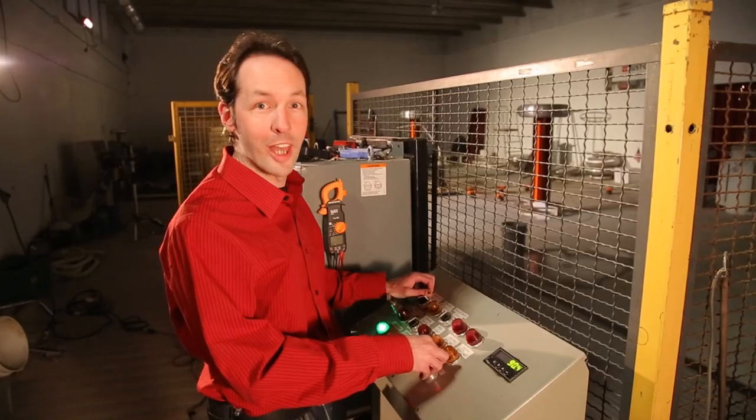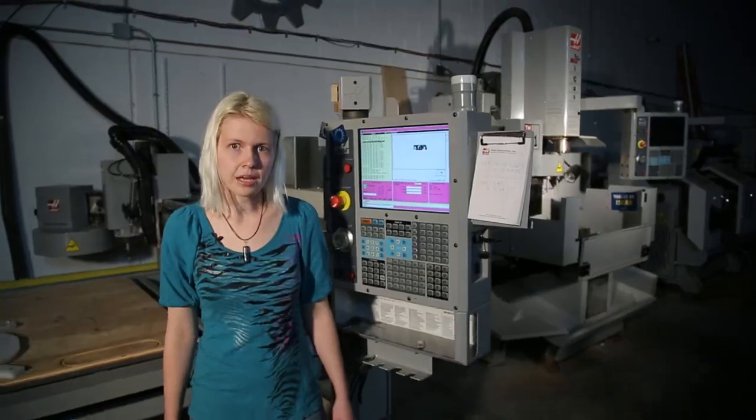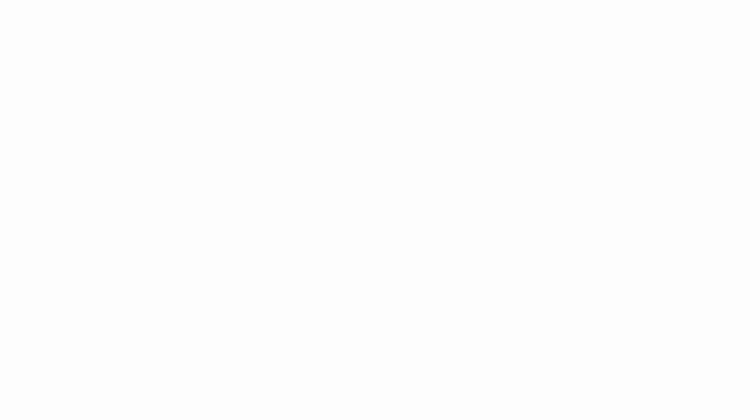I learned how to run a machine shop, set up an enterprise level server, program nine-foot robots, make lightning, edit video. I'm building a radio station, light bulb terrarium, a high performance electric car. I'm a CNC geek, computer geek, robot geek, physics geek, AV geek, radio geek, craft geek, car buff. No matter what kind of geek you are, we've got a place for you here at the Geek Group. Come join us — we build awesome.